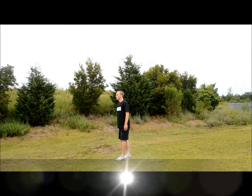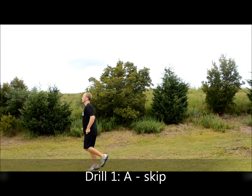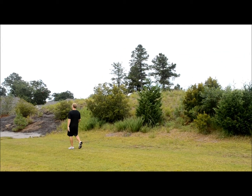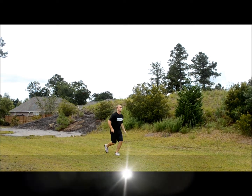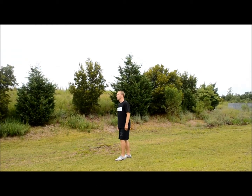This drill is called the A-skip. When doing the A-skip, you should bear in mind three important aspects. One is keeping your arms pumping. The second one is to keep your knees high and get your thigh parallel to the ground. And the last one is to keep your toes flexed up, or dorsiflexed.